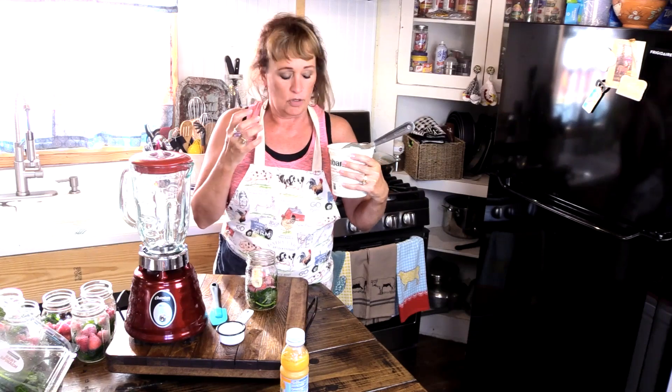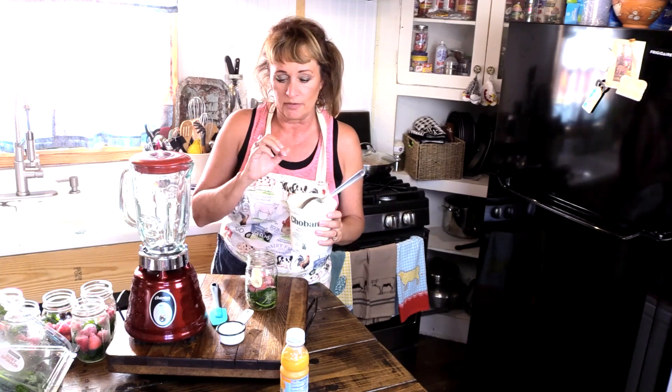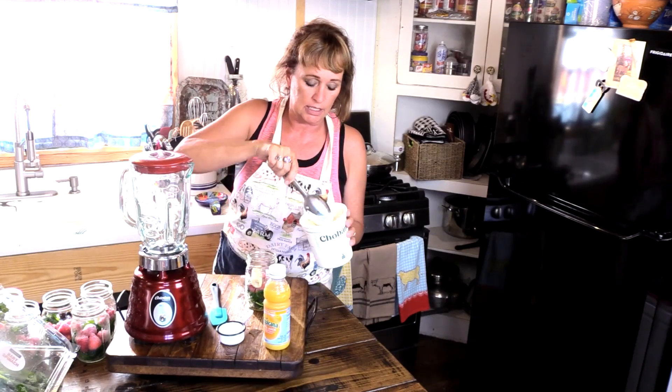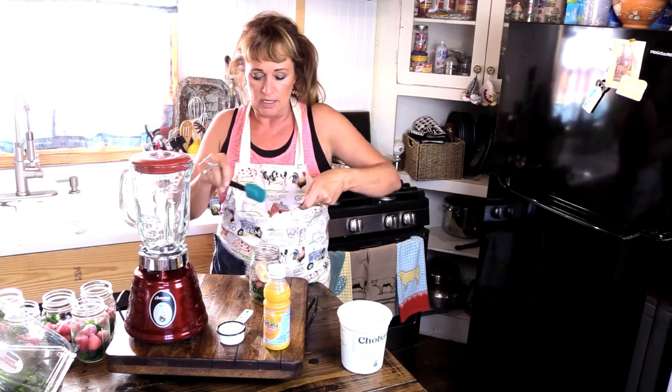And I use Greek yogurt because it's nice and creamy and thick. I use unflavored because if it has vanilla flavoring or strawberry or whatever, then it's got sugar added in it as well, and I'm trying to stay away from as much sugar as I can. I'm going to put a quarter cup of Greek yogurt, going in here.